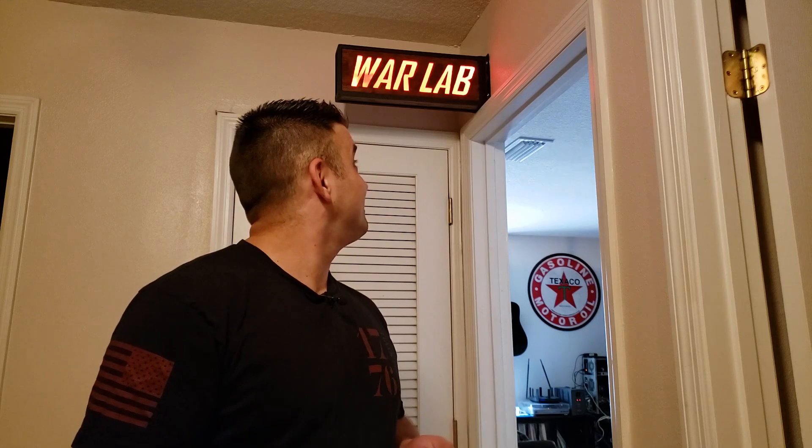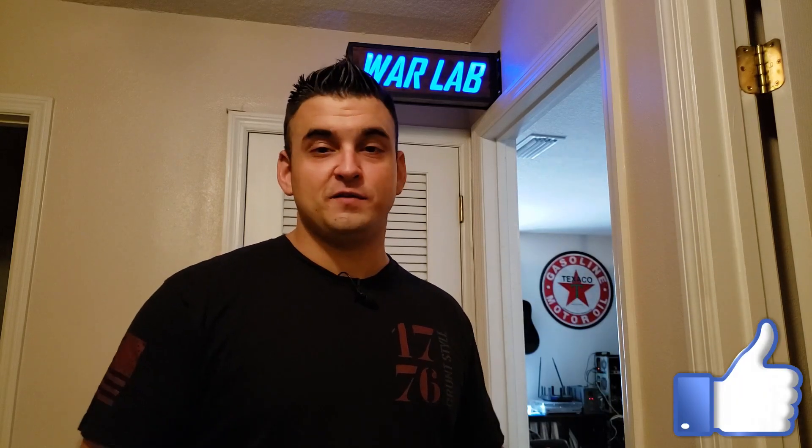With it all mounted, it's all done! 'Hey Google, turn on the War Lab Sign.' 'Okay, turning the War Lab Sign on.' 'Hey Google, make the War Lab Sign blue.' 'Sure, changing the War Lab Sign to blue.' Simple as that — it's all done! If you want to support my channel I greatly appreciate your subscription, ring that bell for notifications, and share this video with your friends. Let me know in the comments what you liked, didn't like, or how you'd do it differently. Remember to keep it pro-freshen!